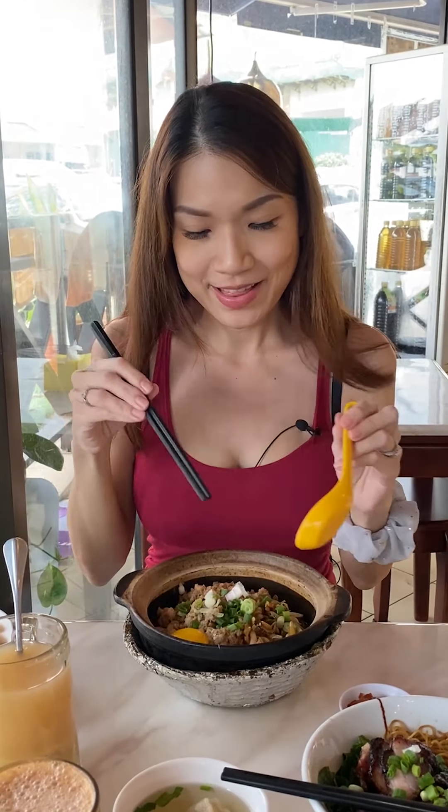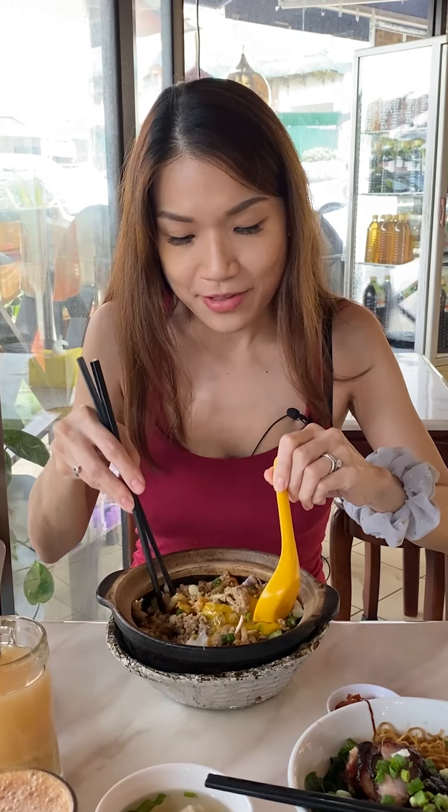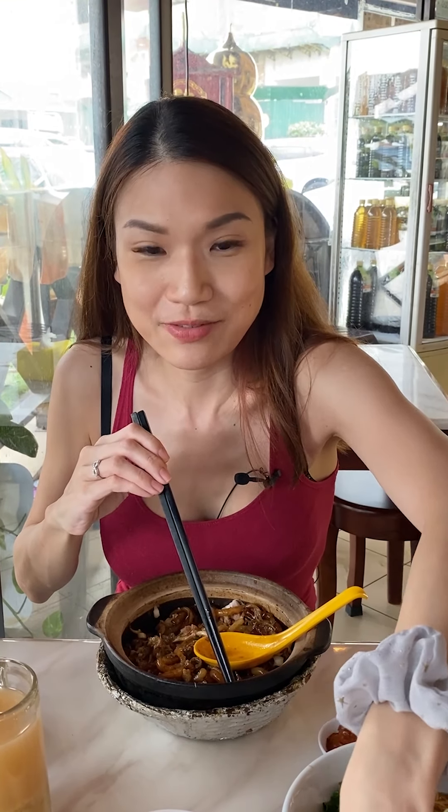Now that I'm done with the curry mee, I'm going to move on to tasting the loushi fan. I like the whole look and feel of it — you have the egg, the minced pork, the anchovies. Just stir everything together. It's really just okay for me. I feel the tau ge is disturbing the flavors. The sauce itself is sweet-ish but it doesn't have that umami I'm looking for. Let me try it with some chili paddy to see if it changes the flavors. Nah, it doesn't quite do it for me. I think this is an okay dish — I wouldn't recommend you come here to eat this.